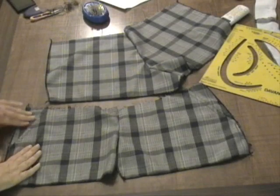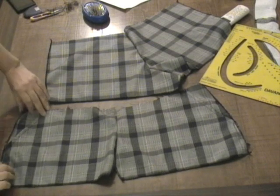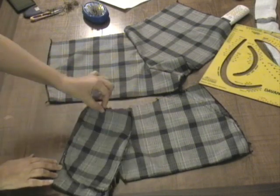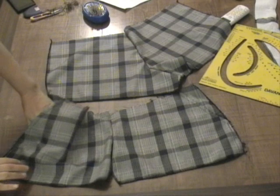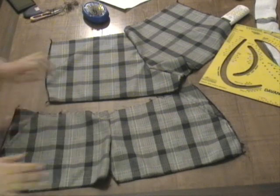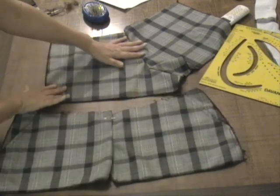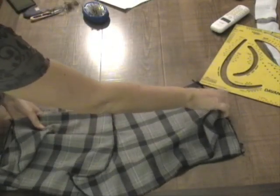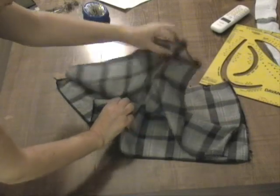Il davanti è pronto. La tasca, come vedete, è pronta: è stata chiusa in alto, in basso, nella parte interna e anche dal lato, da entrambe le parti. La mano entra comodamente nella tasca, il cavallo è cucito. Ora prendiamo la parte esterna del pantalone e la mettiamo sulla parte esterna del davanti — dietro sul davanti.